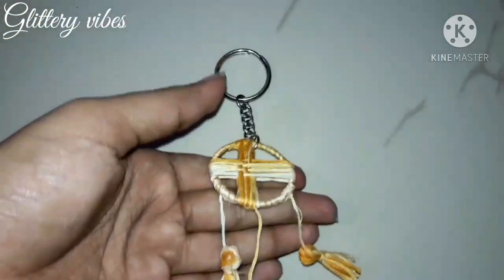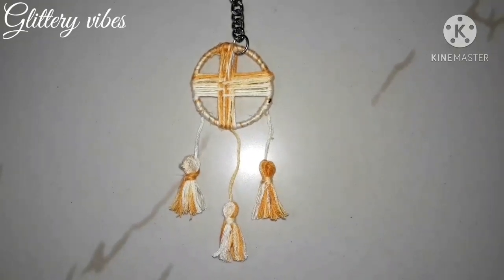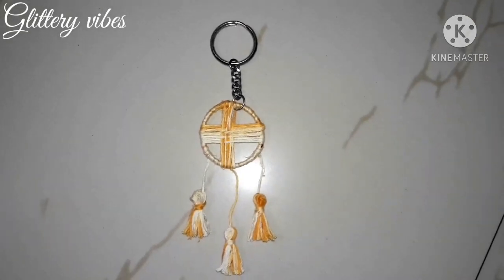Once it is done, tie a keychain holder to it and here your miniature dreamcatcher keychain is ready. Thanks for watching.